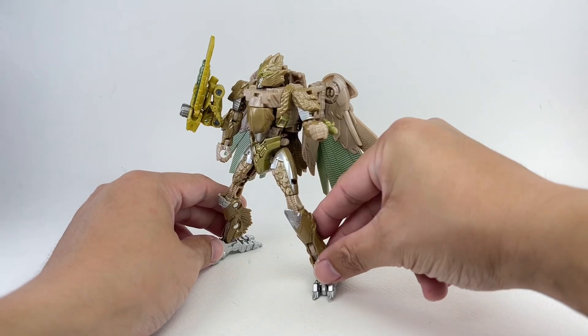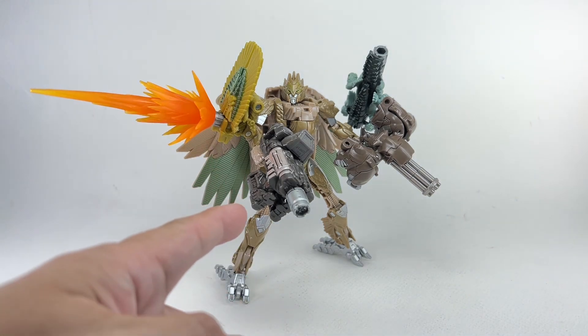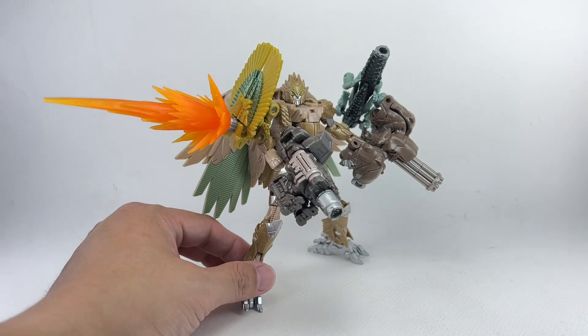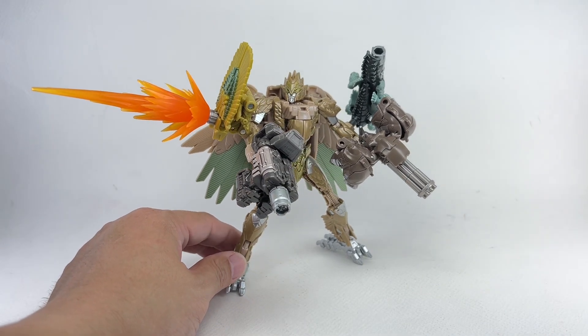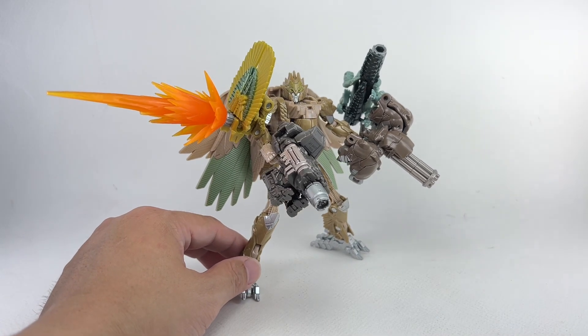Two gun modes for one figure. Some final thoughts on this Rise of the Beasts, Beast Alliance, Battlemaster Air Razor: I absolutely love this Battlemaster figure. I think it's got to be my favorite out of all the ones we've seen. Air Razor is number one, Primal would be number two, Skullcruncher would be three, Rhinox would be four, and dead last would be Cheetor, which I don't care for. I think it's a great figure — two weapon modes in one with a fantastic Beast Mode. Both weapon modes look absolutely amazing.